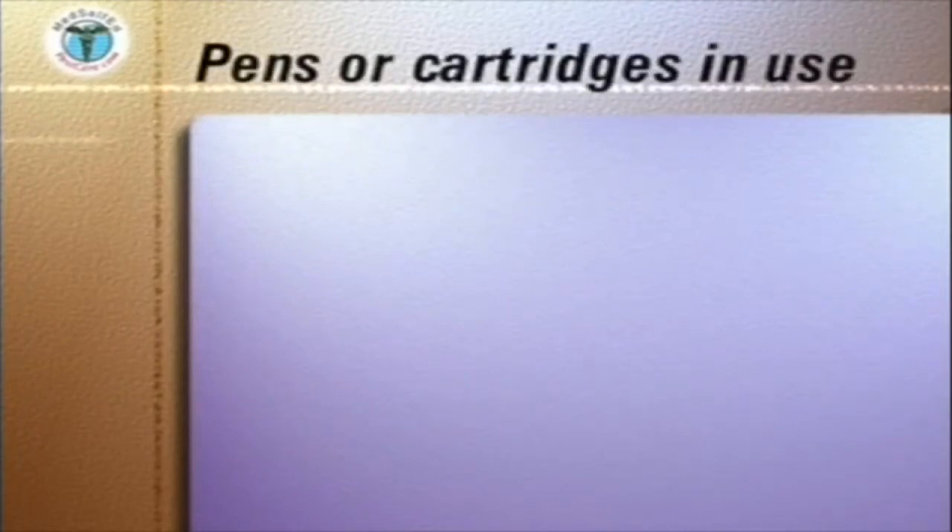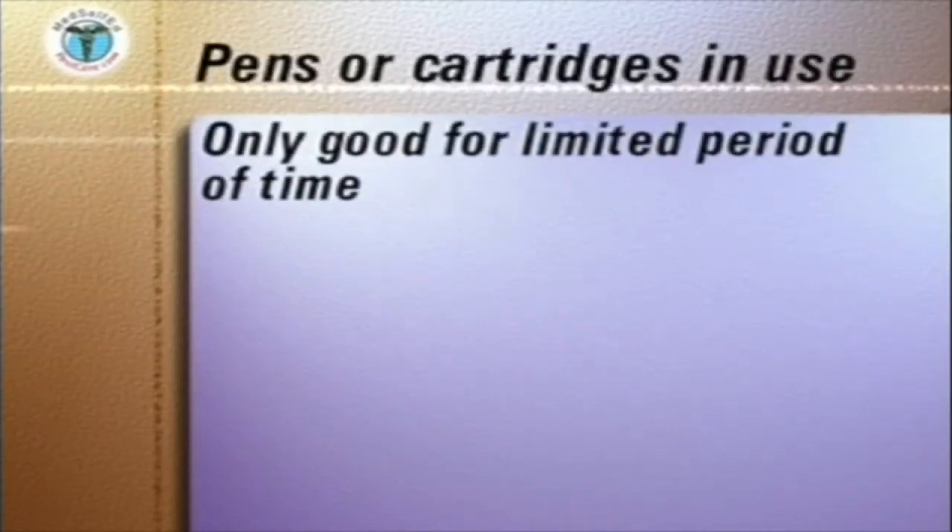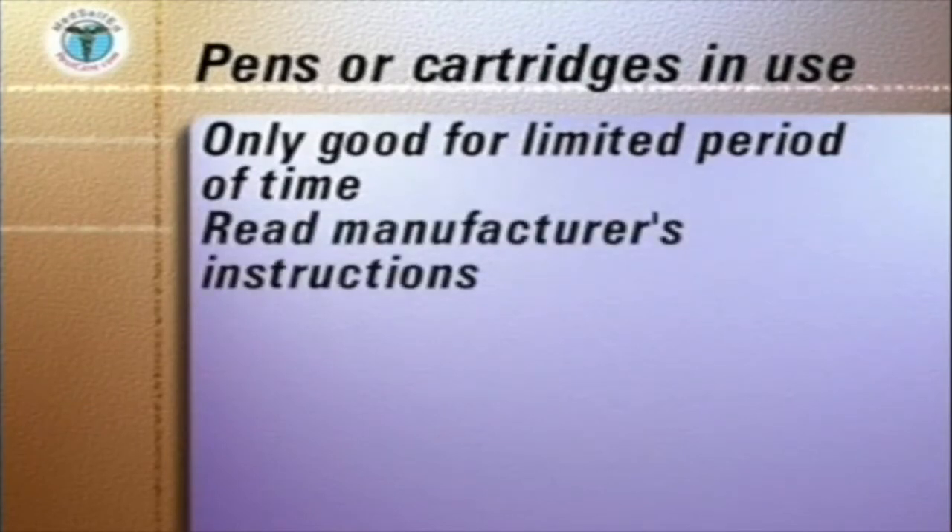Once opened, whether stored in the refrigerator or at room temperature, pens or cartridges in use are only good for the limited period of time stated in the manufacturer's instructions.